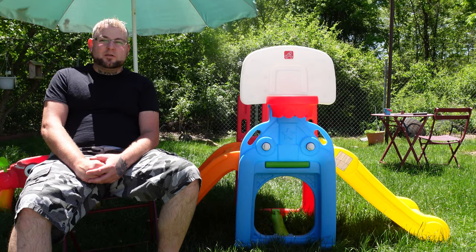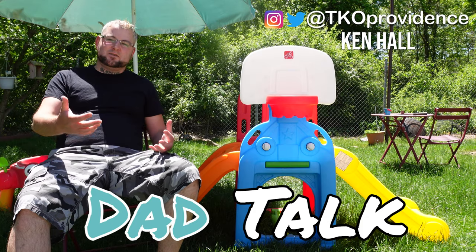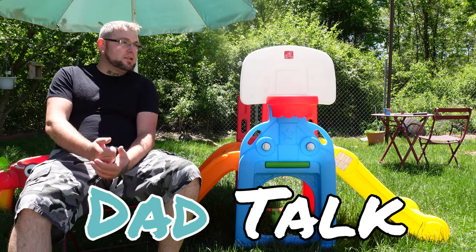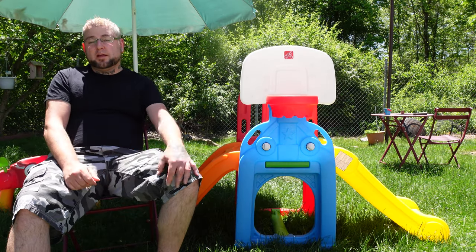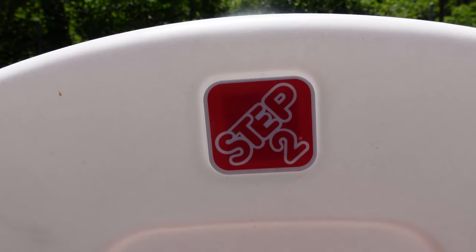Hey guys, welcome to another episode of Dad Talk. I'm sorry about the awkward camera angle here — this is the best I could do outside. If you're new to the channel, my name is Ken and I make dad-related videos and product reviews such as the one you're watching right now. If you end up liking this video, make sure you hit that thumbs up button down below. Anyway, let's get right into this review.